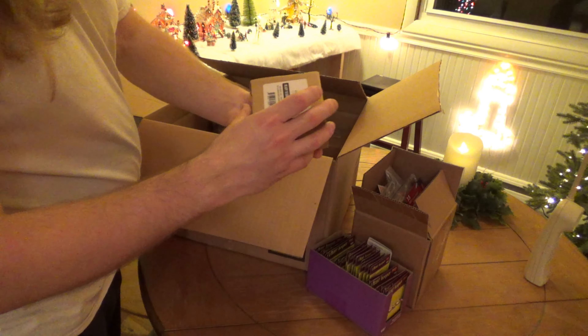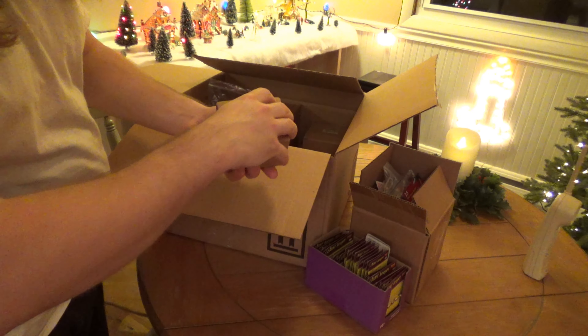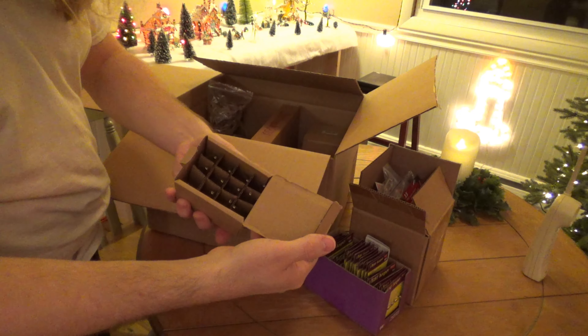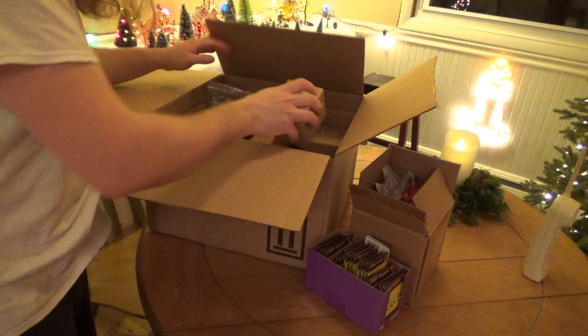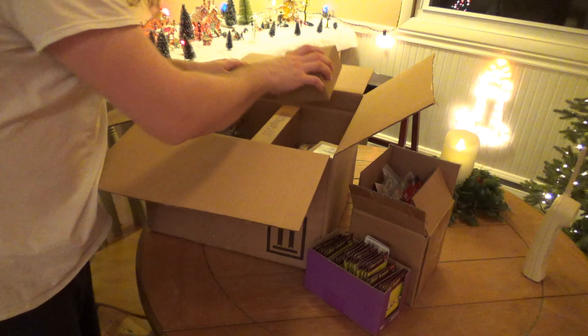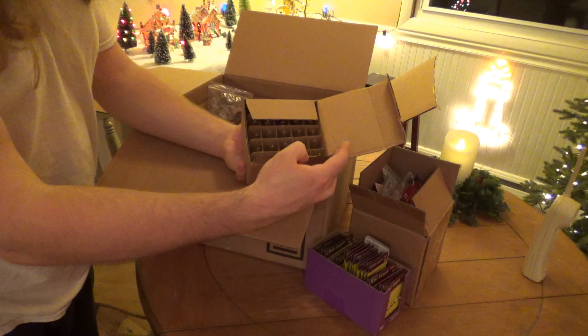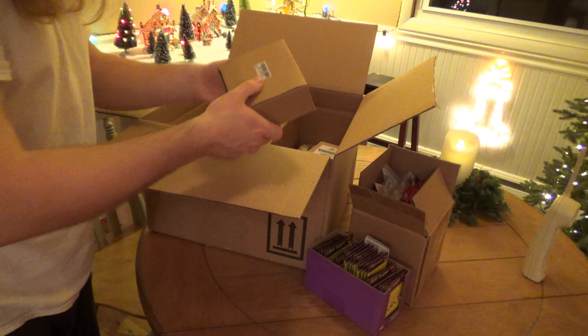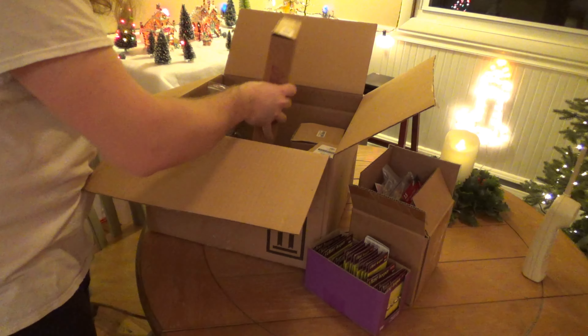I've got a bunch of flickering candle bulbs. These are getting very expensive — these are a couple dollars a piece now. We've got some C7 clears for the candles, window candles. And the infamous LightKeeper Pro, which I bought a new one because I couldn't find it.